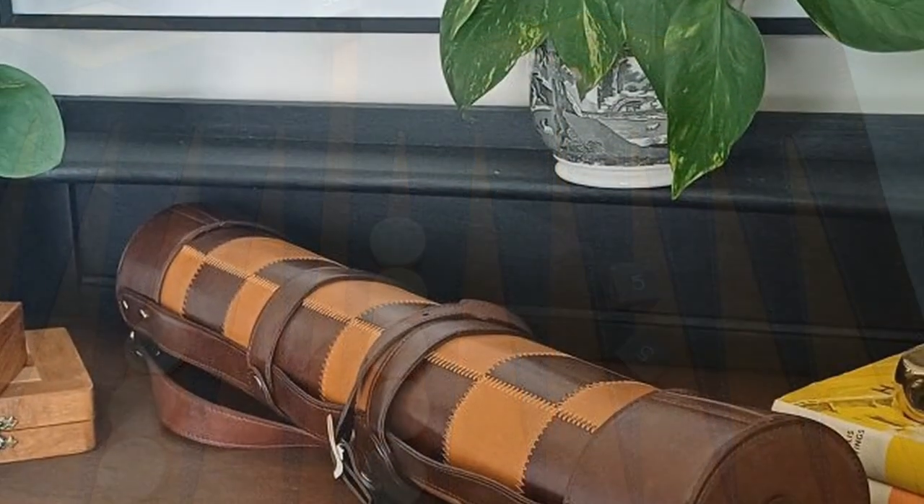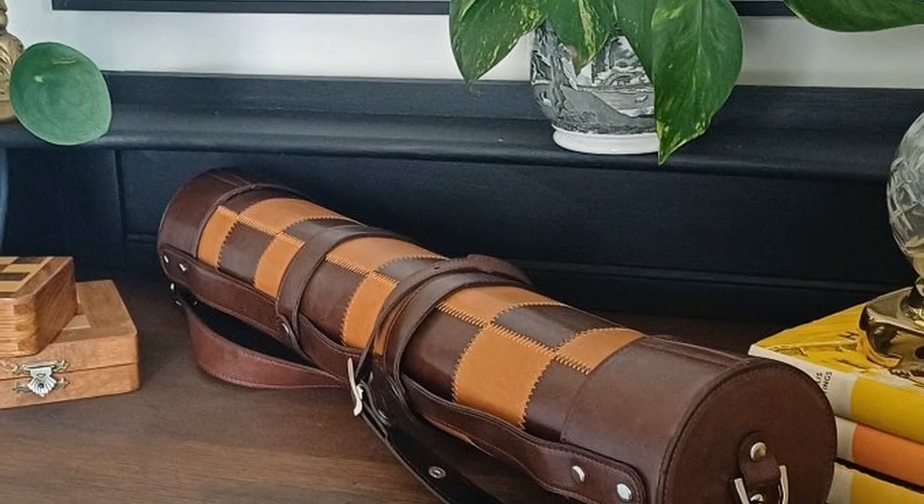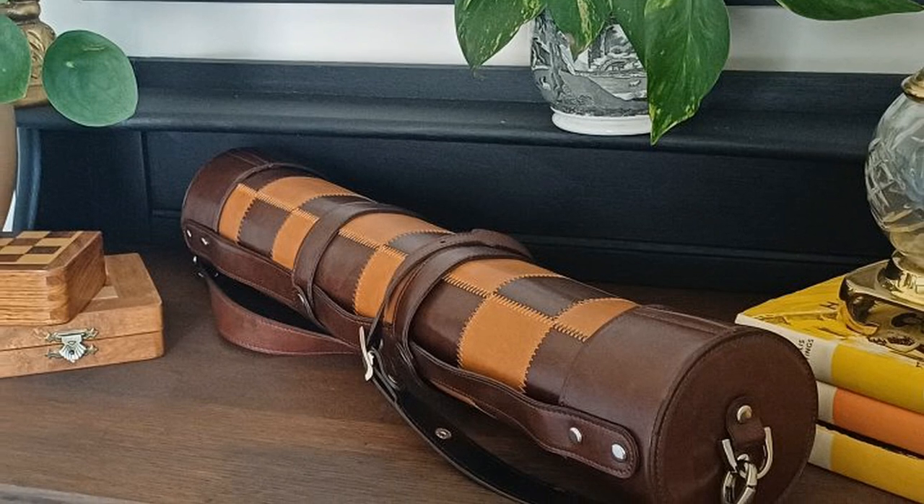When rolled up it measures 21 inches, with the caps and strap, and when hoisted over your shoulder, looks chic and cool.